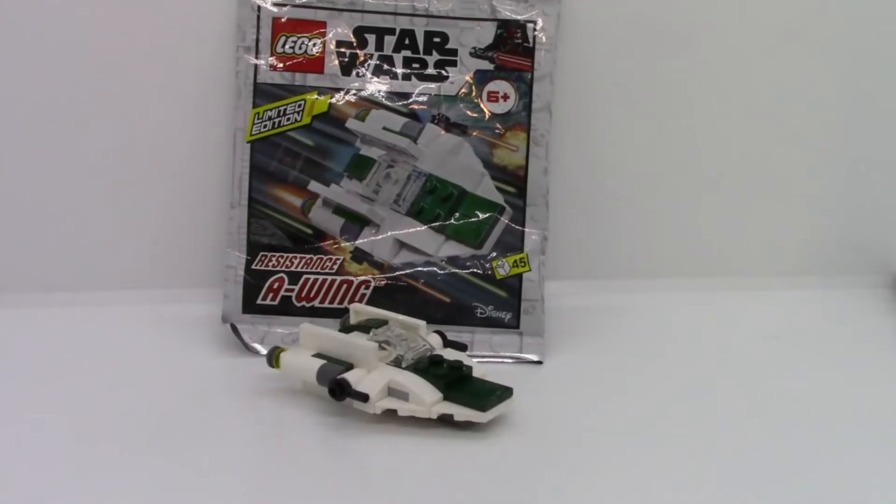Here is the finished build. It is 45 pieces as shown on the package. Pretty neat little Resistance A-Wing build. They had another green Resistance A-Wing in the Star Wars LEGO Magazine — I will post a link to the video where I built that.